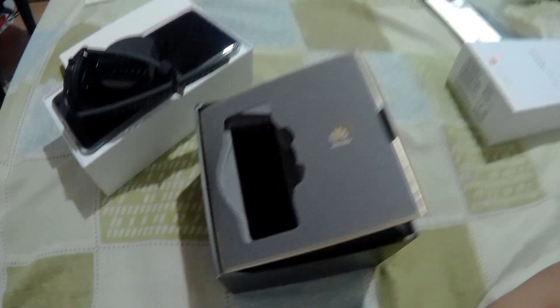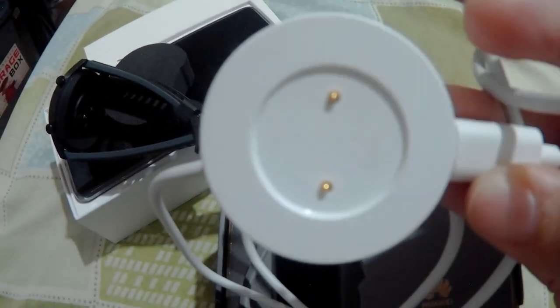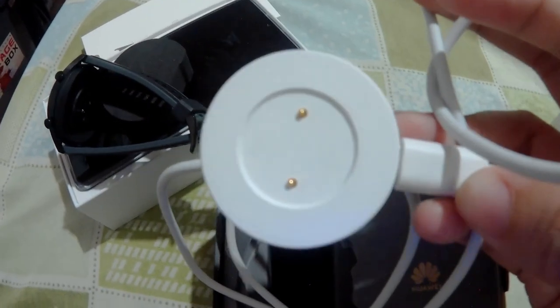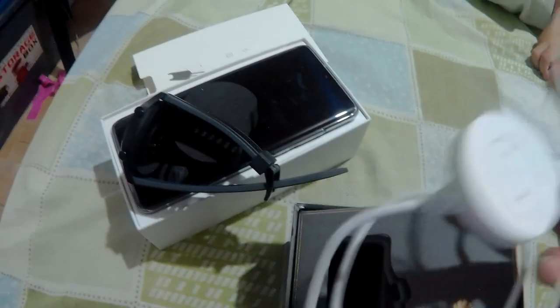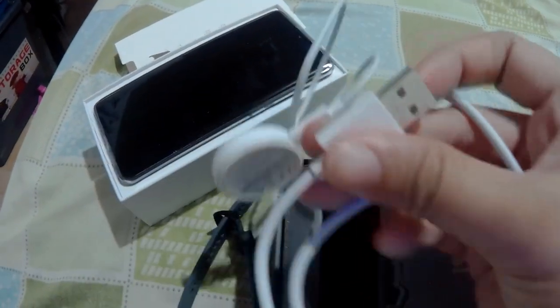Here's the charger. The charger looks like this — it automatically sticks to the bottom of the watch. It's magnetic. And then just the cord, which you can plug into your laptop.